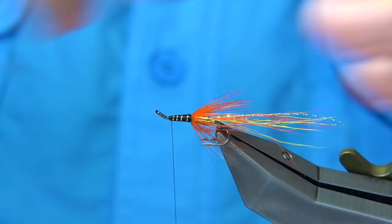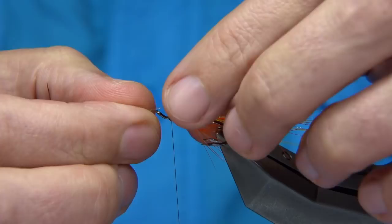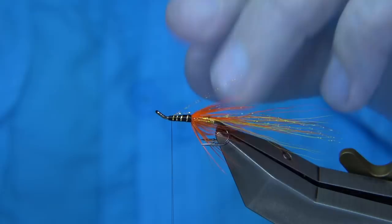Before I do that, I'm going to put a bit of flash under the wing — the same flash I put in the tail. With a strand here, that's a perfect length — about two inches or so. Just catch it down and pull this back. Just a wee bit of flash under the wing.